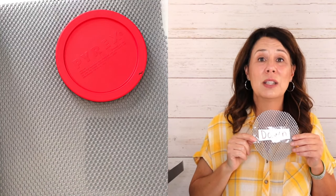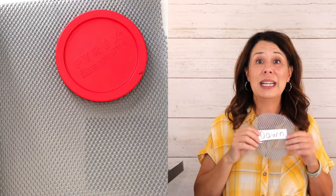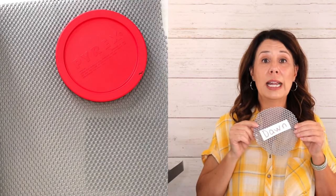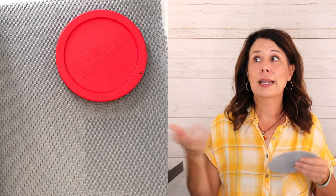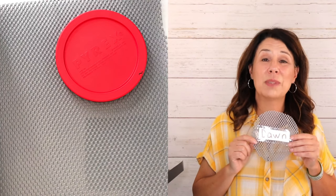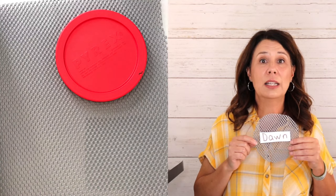Another time this comes in super handy is if you go to a different place in your school and need to get them into a spot really quickly. If you're going to the gym for some sort of activity, you could put these out. They go and find their names and can sit or stand there.